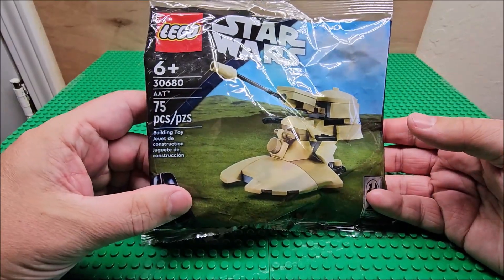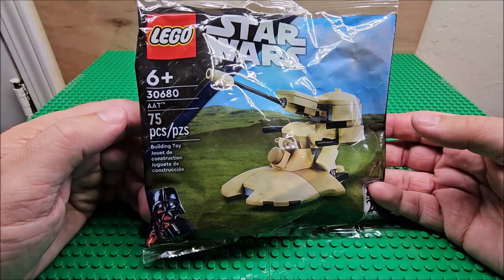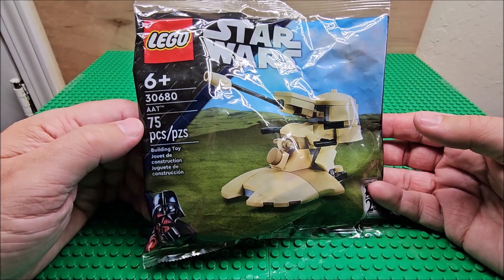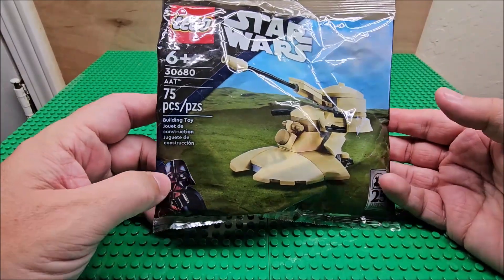Hi, thanks for stopping by. Today we're looking at an AAT. This is from Star Wars Lego, ages six and up. It's Lego set 30680. If you were looking to get it, there are 75 pieces in this set.